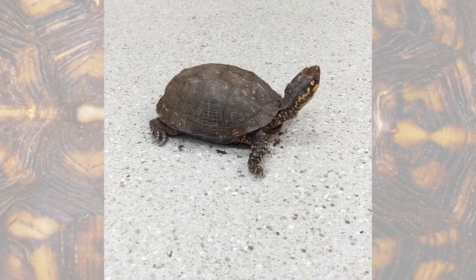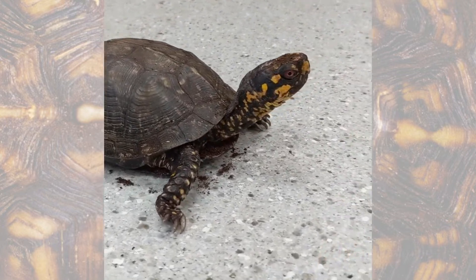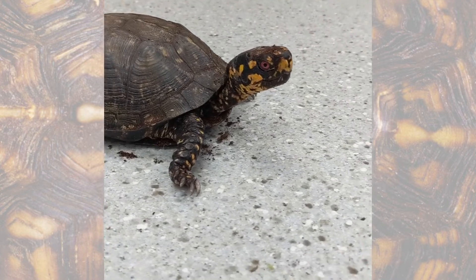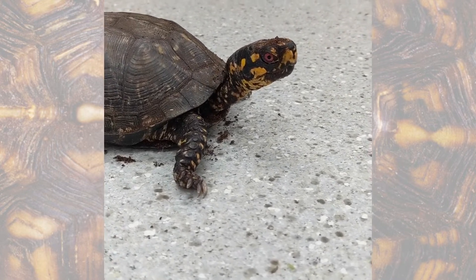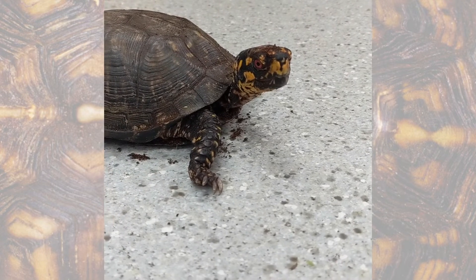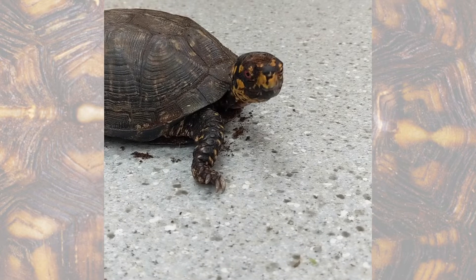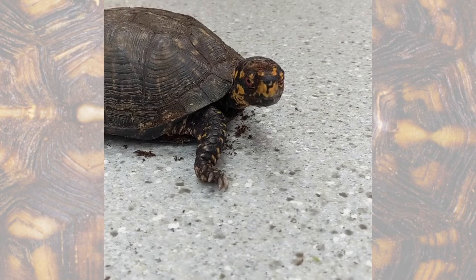Kennecott is a male box turtle and we can tell that for a couple of reasons. One is the color of his eyes. If you look at his eyes, they're orange and red. With box turtles, the males have orangish-reddish eyes and the females have brown eyes.